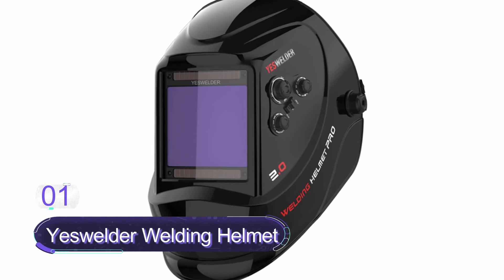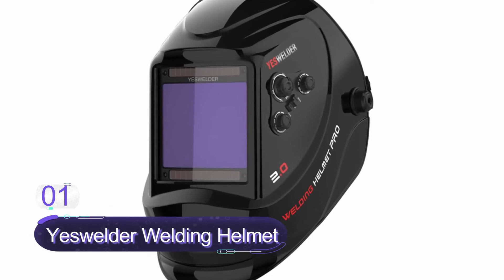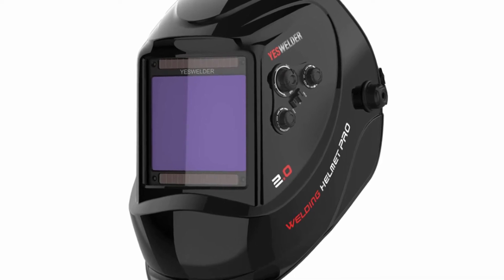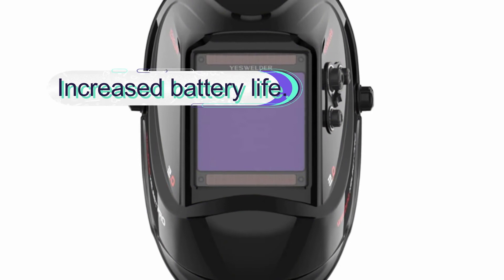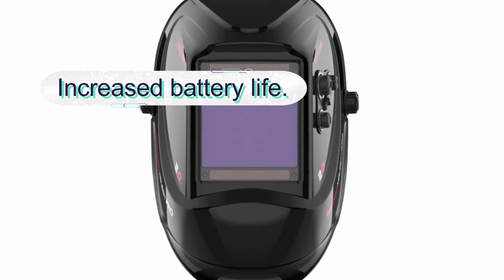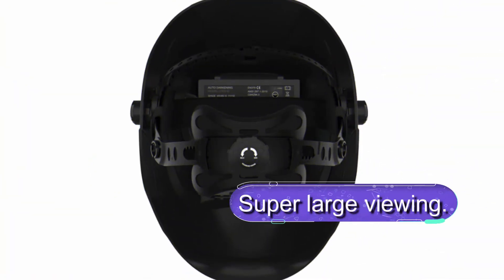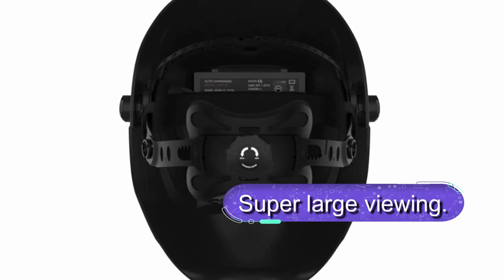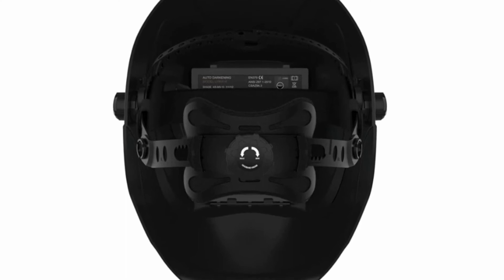Number one: YesWelder Welding Helmet. The YesWelder is the top best welding helmet on the list, with a wide range of exciting features. It is a top quality welding helmet ideal for plasma cutting, MMA, TIG, and MIG applications. The helmet features a grinding mode for maximum protection, enhanced performance, and increased battery life. It features a large viewing window measuring 3.93 by 3.66 inches and comes with four premium sensors. Overall, this is a super comfortable welding helmet with a pivot-style headgear for comfort.